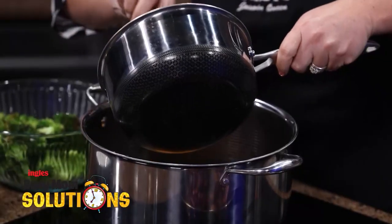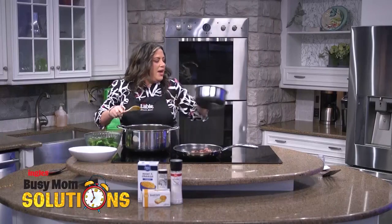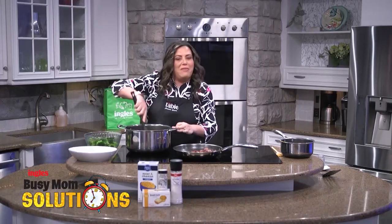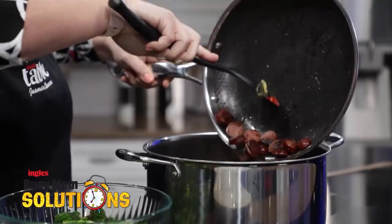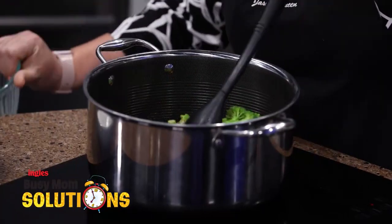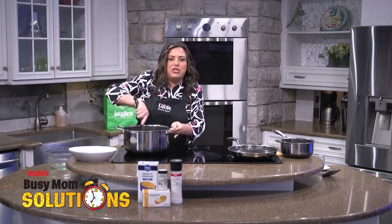We're going to take our cheese sauce and pour it right on top of our pasta. Make sure we get every last drop — the cheesier the better, right? If you have an extra large family, you could use two boxes of mac and cheese to make it go further, or if you like leftovers, just add another box. Now I'm going to add our sausage and our broccoli. If your family isn't a broccoli-loving family, use something else — corn, carrots, whatever you want. Any veggie is going to work to add a little nutrition to this meal.